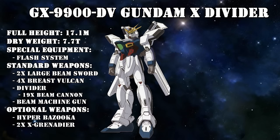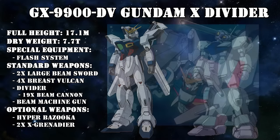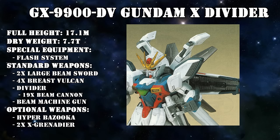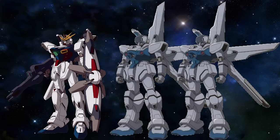But it still had a few more tricks up its sleeve. It also got the Hyper Bazooka, which was a modified cannon from the daughter's weapon that could also fire torpedoes for underwater combat, and the X Grenadier — mobile suit-sized grenades made from missile warheads, two of which could be stored on a rack on the Divider's left side skirt. And the flash system did remain intact, so when piloted by a new type, the G-bits could still be used.